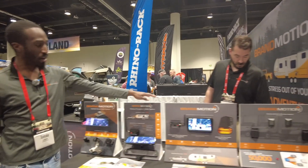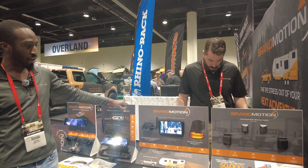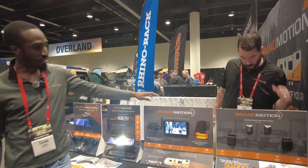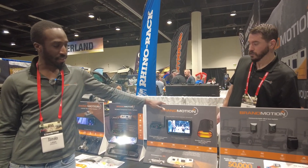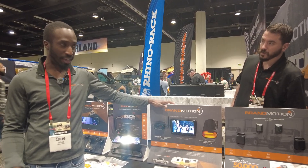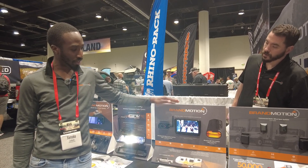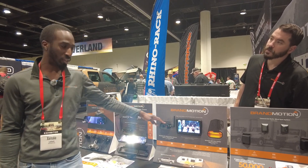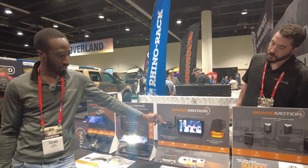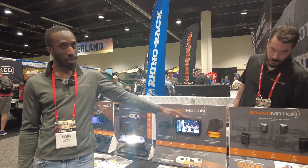Moving on to our next product, this takes a little bit of the best of both worlds, being a wireless camera setup and having DVR functionality. This is our AHDS 7810 V2. This has been taking the world by storm in the trailer market and the RV market. It's a 7-inch monitor. You can connect up to four wireless cameras to the monitor at one time. There's a microphone built into the camera, so you can have one-way communication from outside the vehicle to the driver.